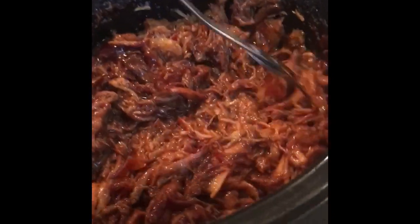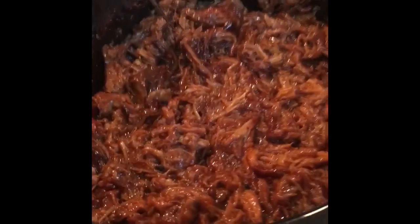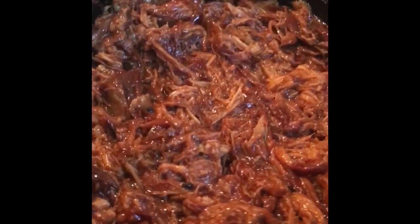And here it is — simple, delicious pulled pork. Thank you for listening. Like and subscribe, leave a comment down below. AJ Barsano is out. Peace!